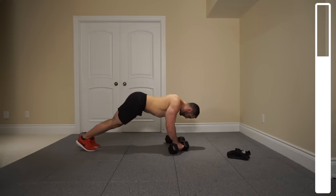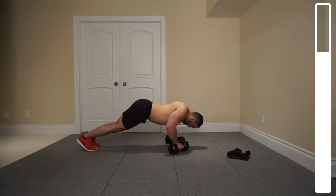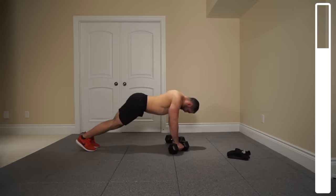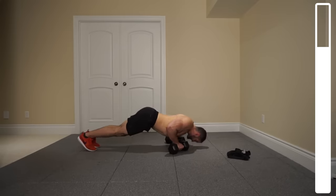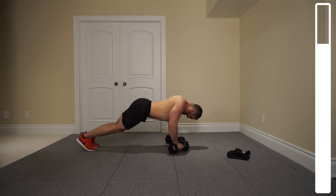Nine, eight, seven, six, five — cuing the chest — four, every time you're pressing back up. Three, two — one more. And good.